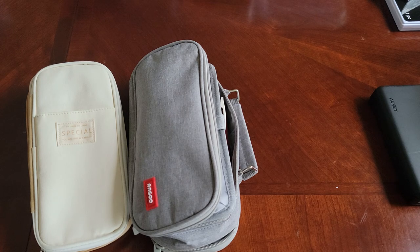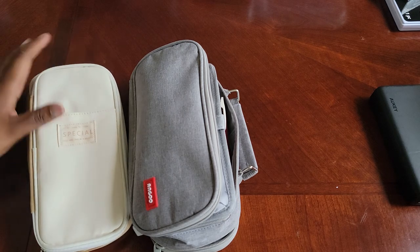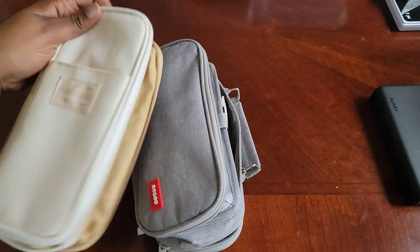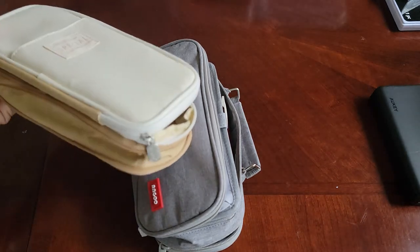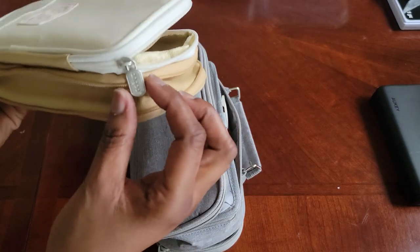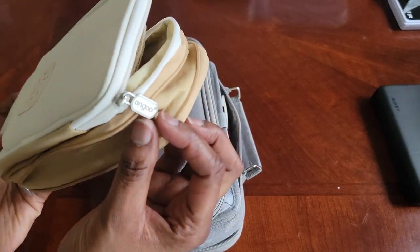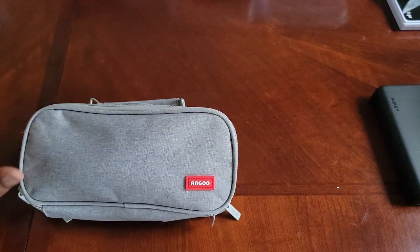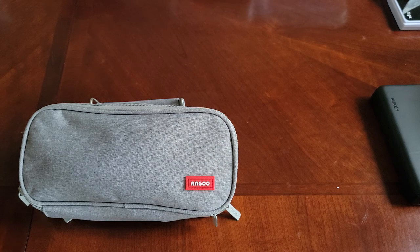Hey guys, welcome back to the channel. Today we're gonna be taking a look at the Angu — the special version. I'm not sure exactly what they call it, but I know it's still Angu. This one also is Angu but it is a totally different bag. I don't know if they had two different manufacturers putting these together.